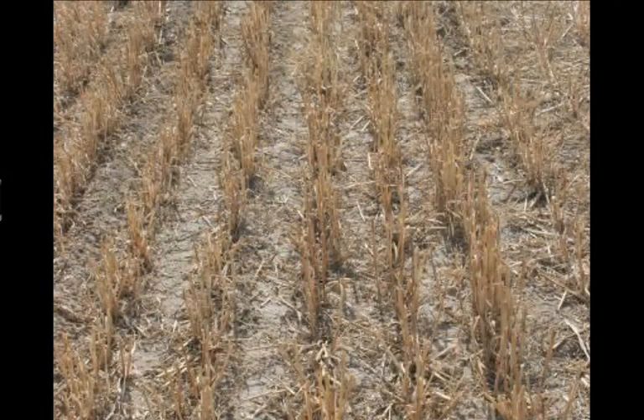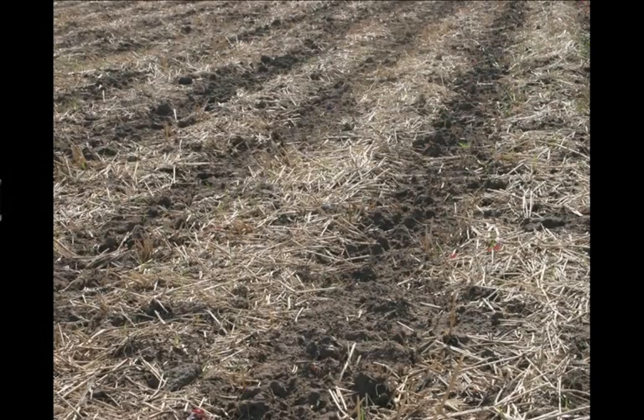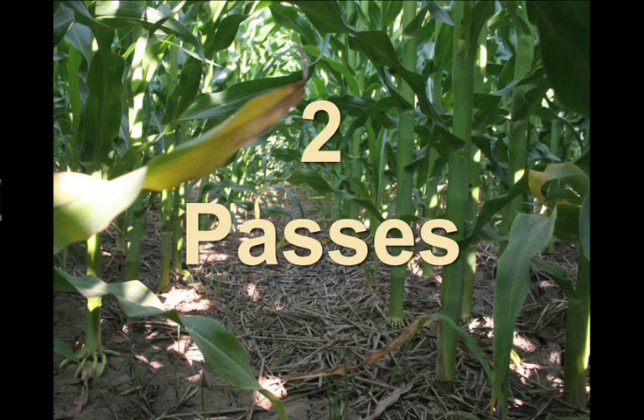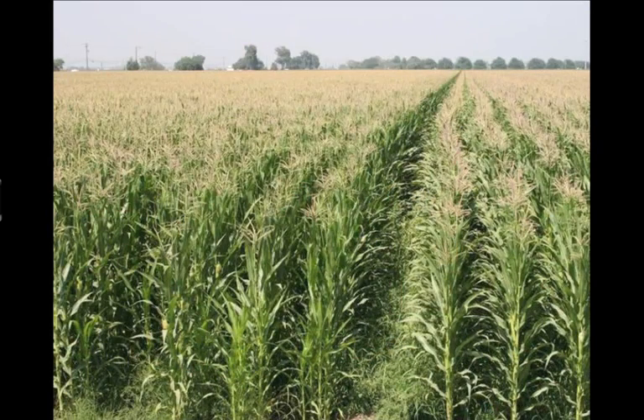So we end up starting with wheat stubble like you see here. We produce strips in the field, we plant into those strips, and you can see corn planted with wheat residue still on the ground. This is a strip tilled corn field.